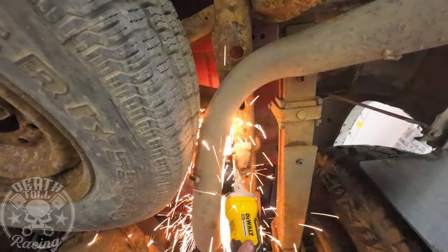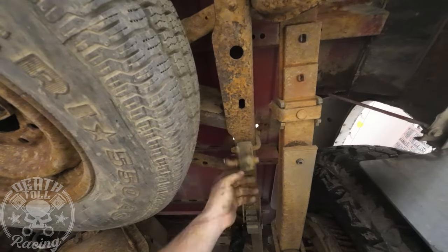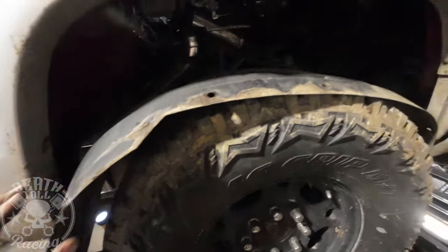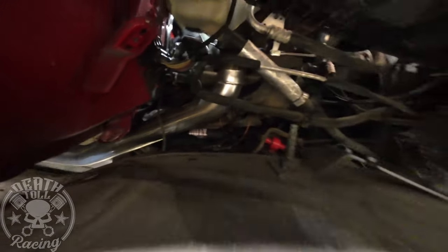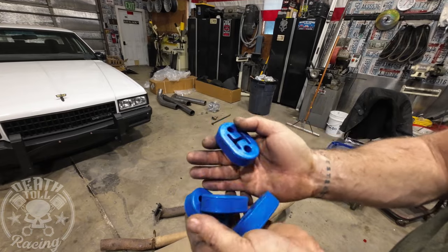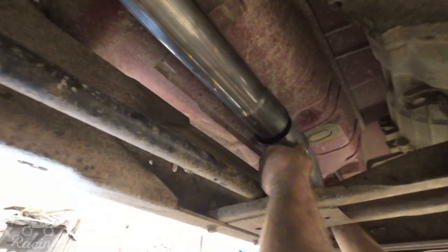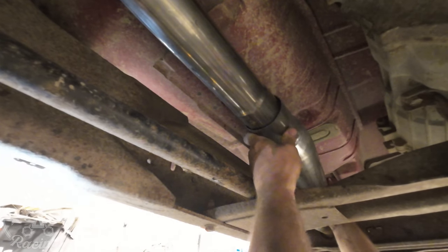Now we're doing a straight pipe exhaust system. I'm removing the entire exhaust system and replacing it with a straight pipe kit I got — there's a link for it below. It's not the best system in the world, but it was $240 shipped to my door so I'm not going to complain about some fitment issues. It does help to remove your inner fender on the passenger side — just take out every single bolt and you should be able to get it out.